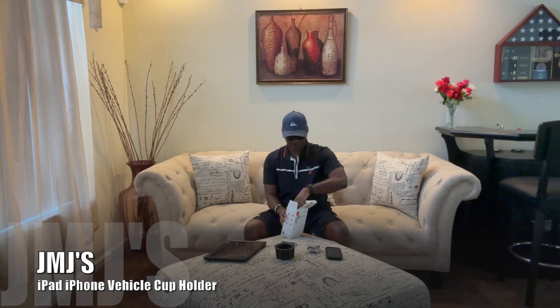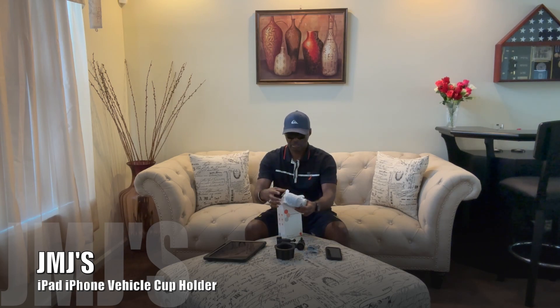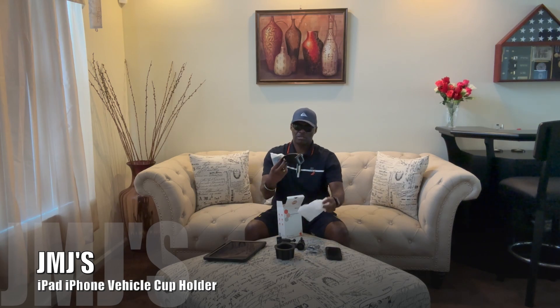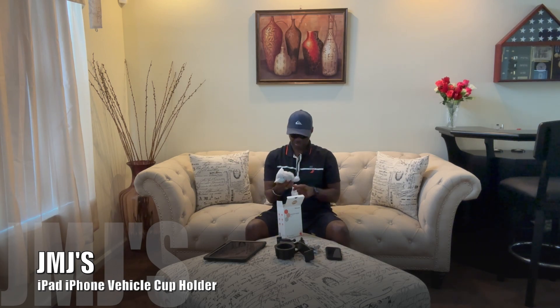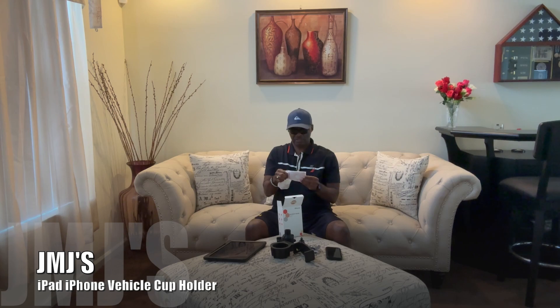We're gonna have to figure out what these parts are once I get everything out. All right, this is the housing unit, and this right here is the holding unit for the iPad slash iPhone. This is the actual unit that actually goes inside the cup holder. Inside the box we also have the instructions and the warranty card — all that good stuff comes in the box.